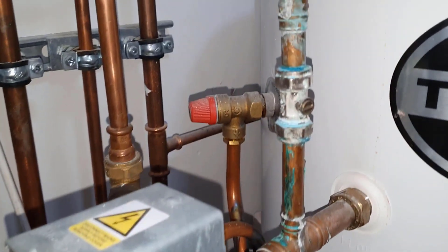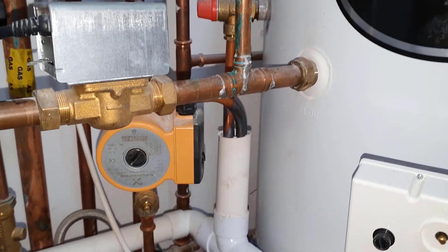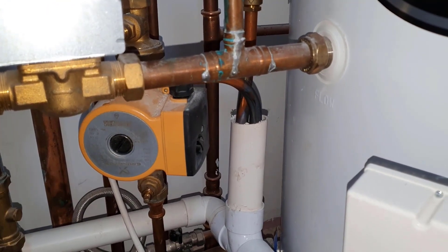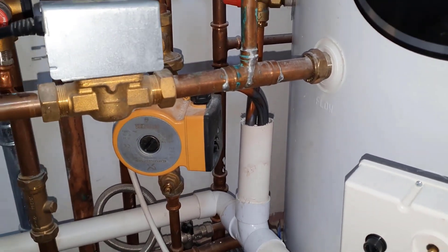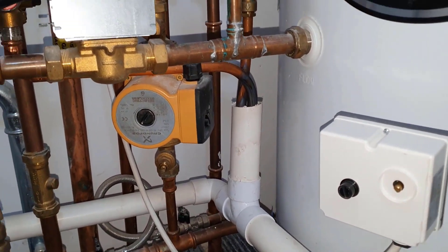You've got the temperature relief valve there. This is too short — there's not enough distance — so that doesn't comply with G3. So that's not very good.